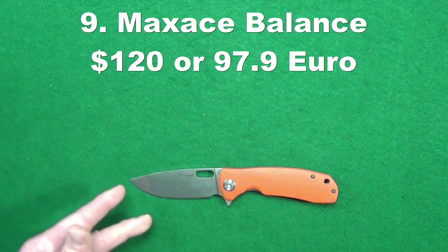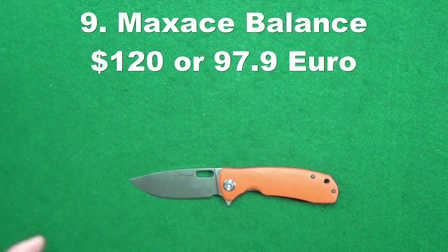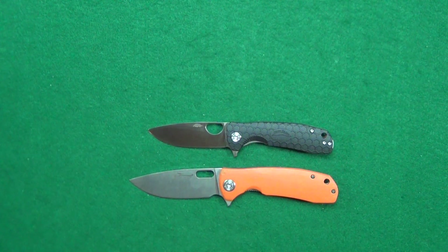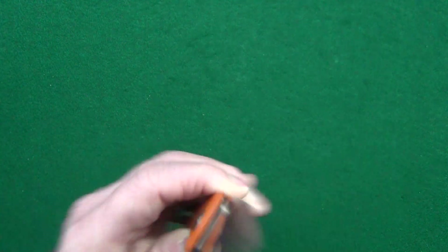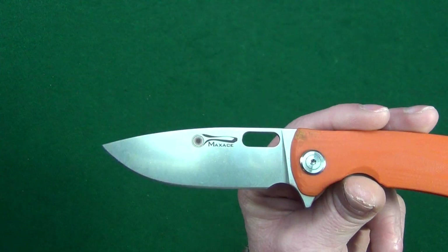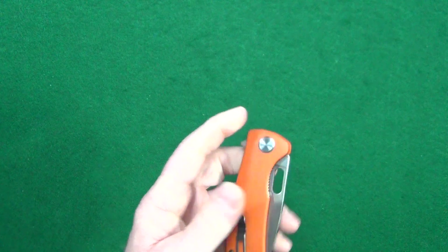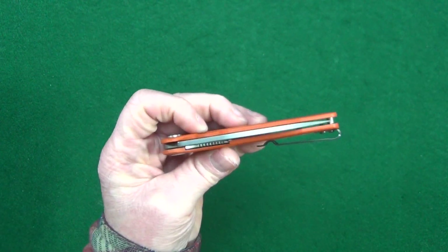At the ninth spot, I have the Max Ace Balance. And I'll bet you're probably thinking this knife looks really familiar — it looks like another one. You'd be right: the Honey Badger. You can certainly see the design influence that the Balance had on the Honey Badger. There's a few features that I really like about this, starting with that gorgeous drop point. If that is not the prettiest drop point you have ever seen — okay, maybe it's not, but it is damn handsome. S35VN is going to be the blade steel. You get multiple deployment options — either the flipper tab or the thumb hole. Action in both directions is absolutely amazing.